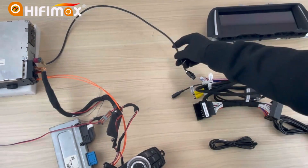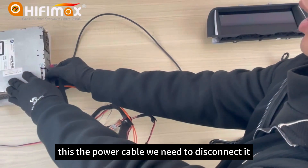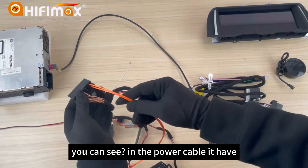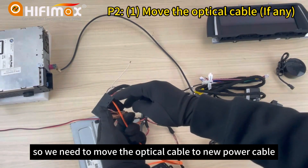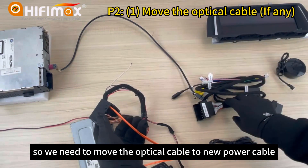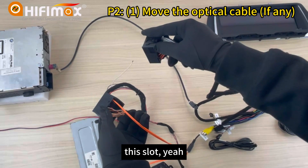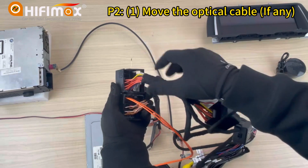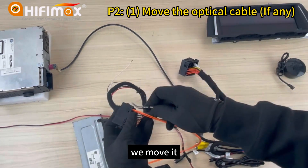This is the power cable — we need to disconnect it. You can see in the power cable it has an optical fiber cable. So we need to move the optical cable to the new power cable, into this slot here. Move it to this slot.